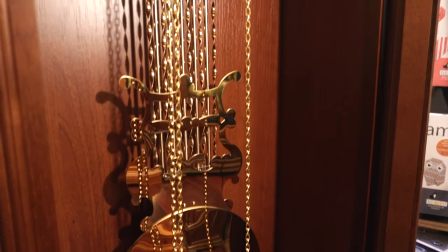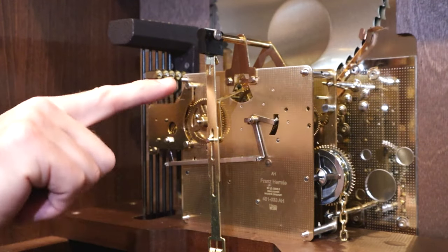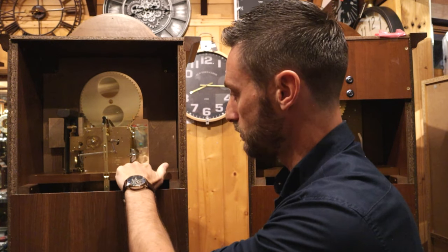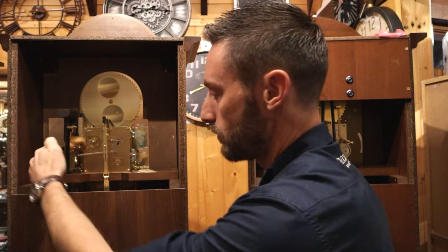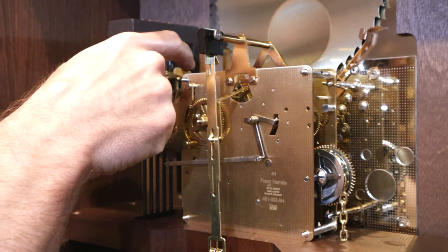Now we're going to have a look in the back of the clock at the grandfather clock movement. All of our grandfather clocks are mechanical, so they require winding once every week, giving power to run both the pendulum and the chime and the strike — that's what makes the melody. Here is the pendulum arm hanging down behind, we've got the chains that run up into the movement with the weights, and over here we have the chime rod. We have a little hammer that hits on the chime rod and that actually makes the sound of the chime.